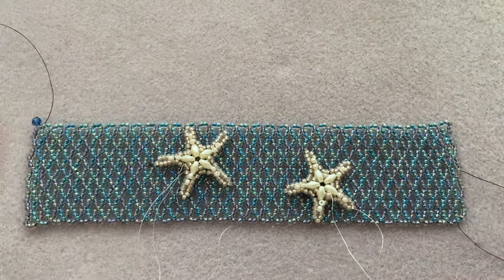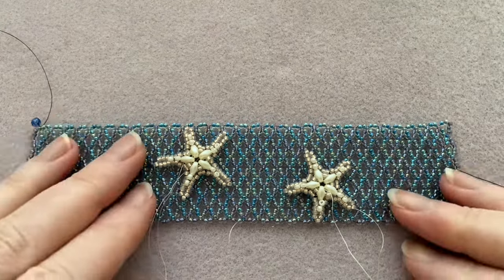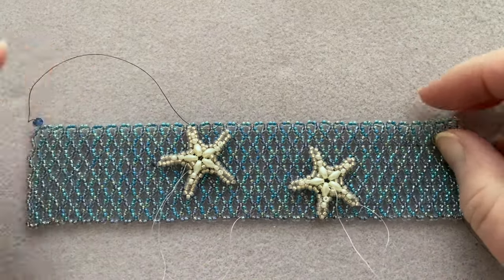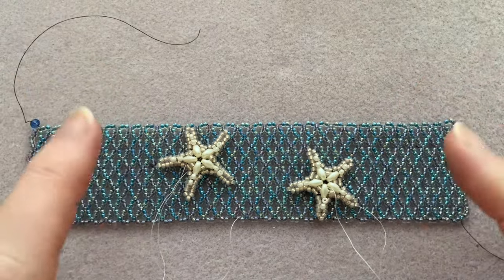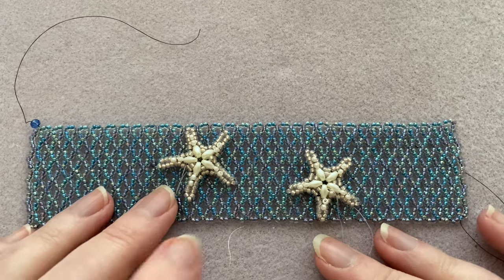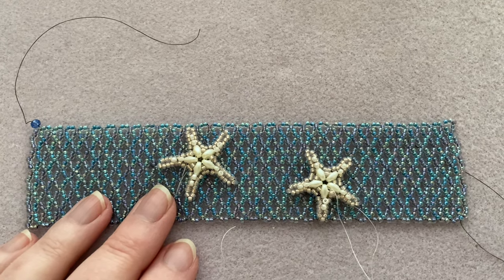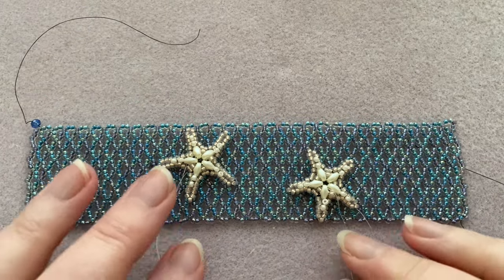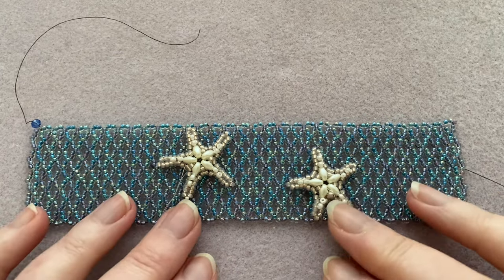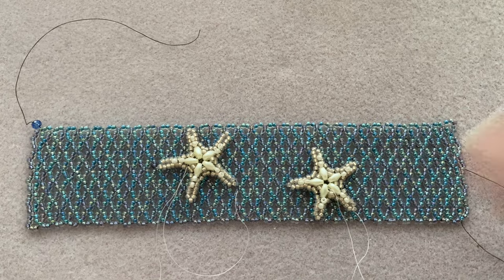Good morning, good afternoon, wherever you are — it's so nice to see you. Welcome to Day 7 of our bead-along. I can't believe it's already been a week, kind of shocking. We're more than halfway through, so that's exciting. Today I had something else planned but it ended up being incredibly boring — just some various ropes. I feel like you guys want something more exciting, so we're just going to do this today. Let's go ahead and get into it.